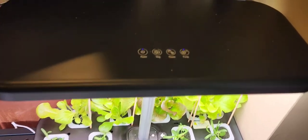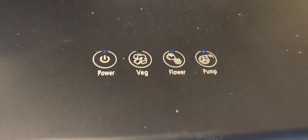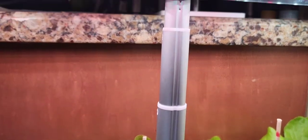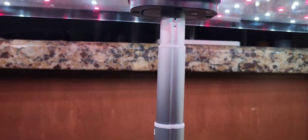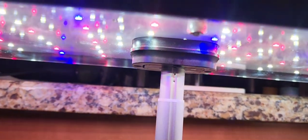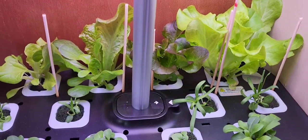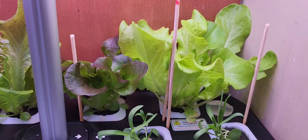It has two modes: a veggie mode or a flower mode. It has a built-in pump that moves the water around inside and LED grow lights, so you can actually change them for vegetables. Right now we have it on flower — take a look at the color for flower. Now I'll change it to vegetable and there you go — different full spectrum lights. Look at the lettuces I grew in the back here in just two weeks.